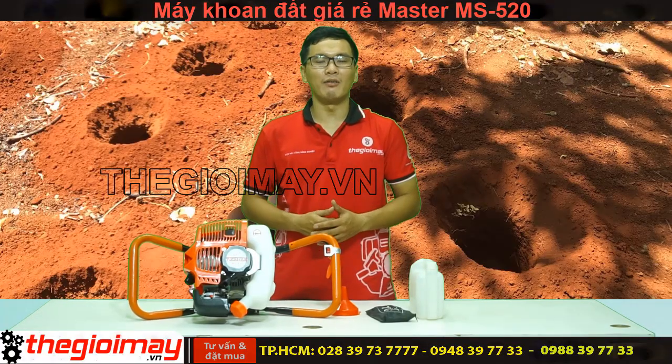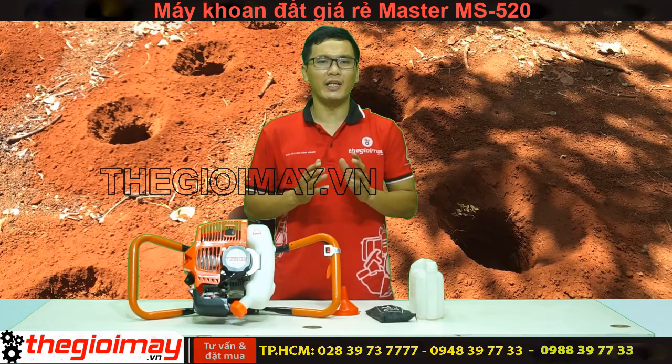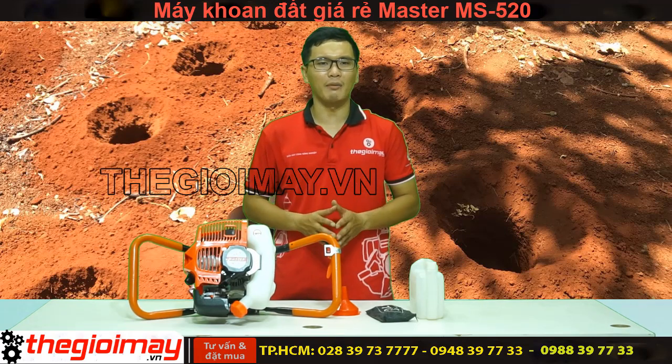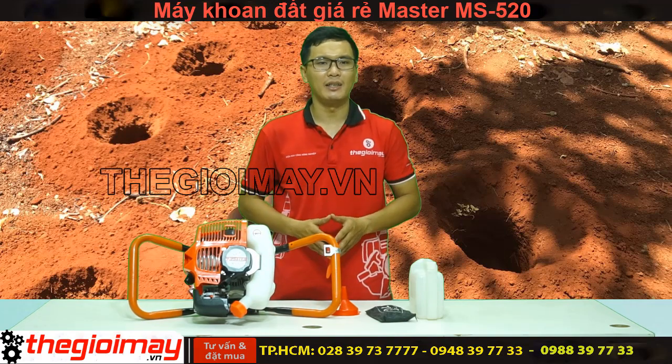Xin chào các bạn, việc tàu lỗ trồng cây là một công việc rất quan trọng để cây có thể phát triển một cách mạnh khỏe. Công việc đầu tiên của chúng ta là công việc tàu hố, rất quan trọng. Vì thế hôm nay tôi sẽ giới thiệu cho các bạn một sản phẩm máy văn lỗ trồng cây MS-20, để khiến công việc tàu hố trở nên đơn giản hơn, nhanh chóng hơn, và đặc biệt là hiệu quả hơn, tiết kiệm sức lao động của người sử dụng.